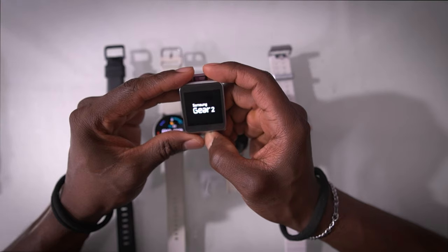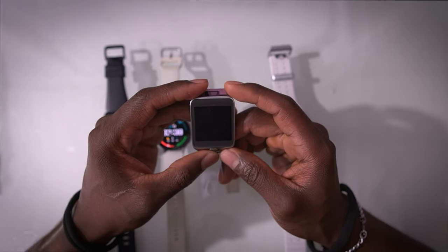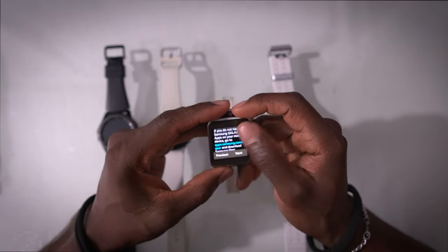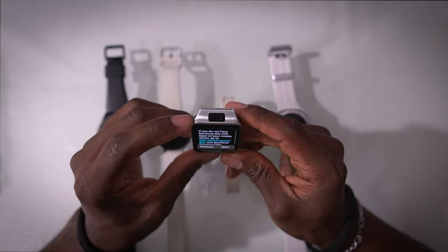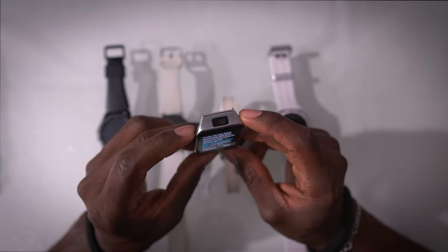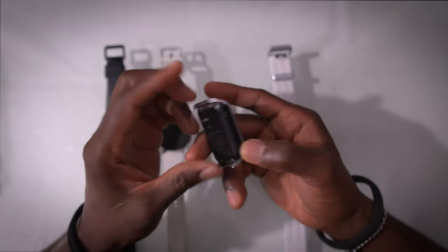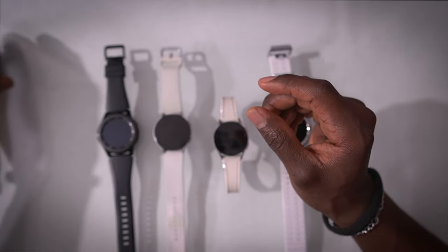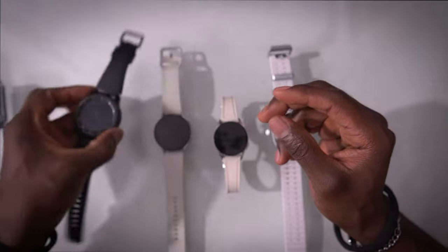Over here we have some of Samsung's previous watches. This one I accidentally reset and can't get it to connect anymore, so I can't show you how it works. But this watch was revolutionary — not the first, but it was a watch from a major company that had a camera and an IR blaster, meaning it could actually control your TV. This is one of Samsung's oldest watches; it has a heart rate scanner and came out in 2015.